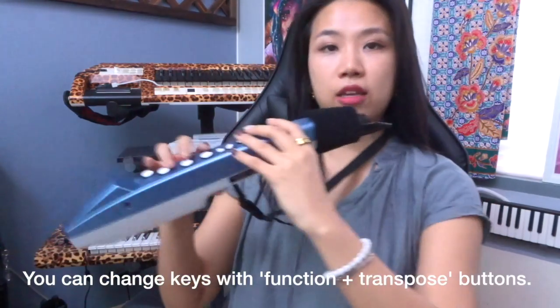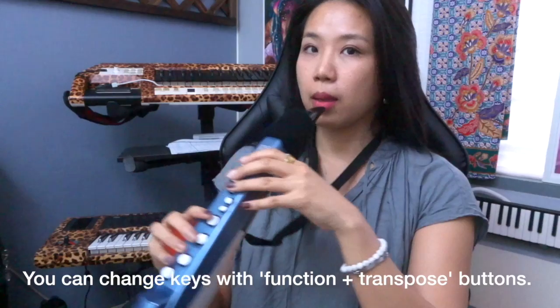Right at the back of this instrument, where my left thumb is resting, there is an up and down button for your octaves. This is currently in the key of C, and then I press up — you can control your octaves.